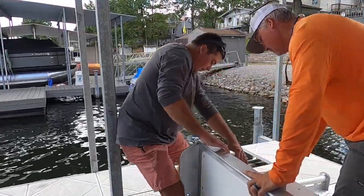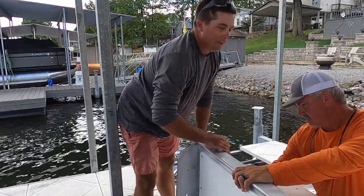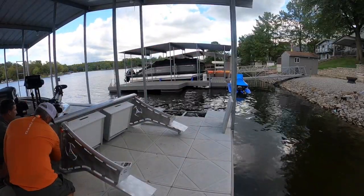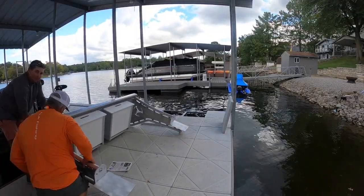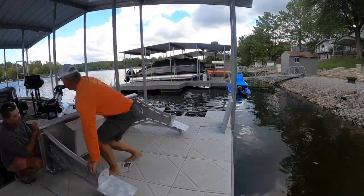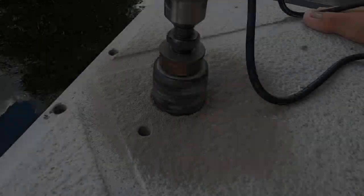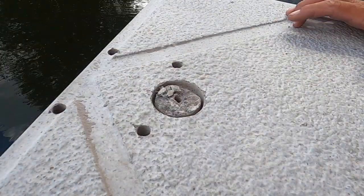The very first thing we needed to do was get the legs attached to the top table. This put the legs in position so we could figure out where the holes need to line up on the dock. This is without a doubt a two-person job. If you purchase a Killer Dock — which I'd totally recommend — look at the size of those legs. They're no joke, they're beautiful, like pieces of art. You have to get them attached to the table first so you can line up your holes on the dock.